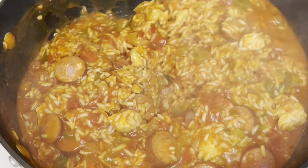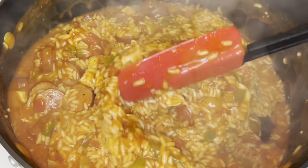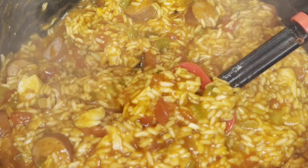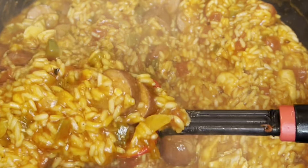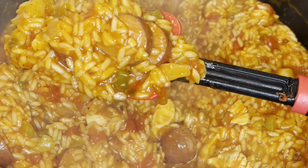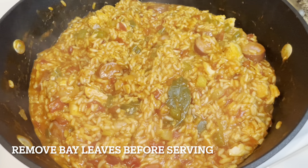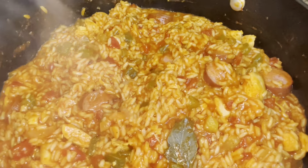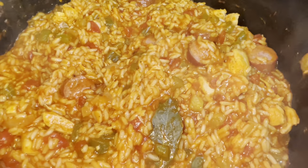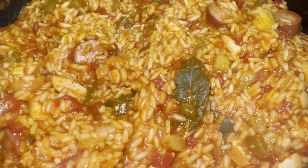I did go ahead and check my rice at about the 20-minute mark and it was not quite done. It needed to cook for about another two to three minutes, so I did allow it to cook that time. This is what it looks like when it's completely done. It's not your traditional jambalaya, but it is jambalaya my way since giving up pork. The recipe is really good, and I think if you give it a try, you will like it.